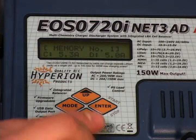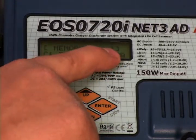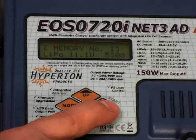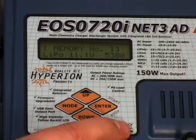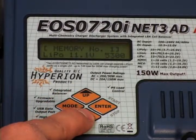Your next step is to set up the memory position for the specific LiPo pack. We're going to use memory position number one. Press enter and your memory position flashes. Use the up and down arrows to select your memory position.